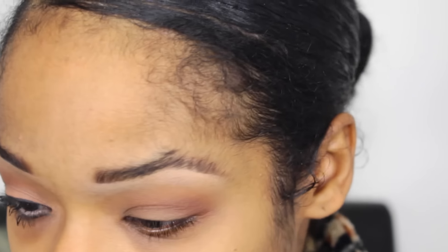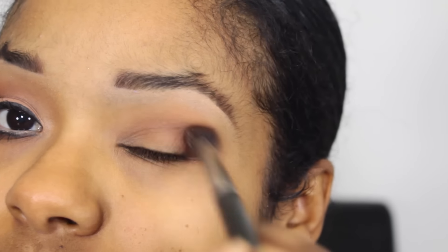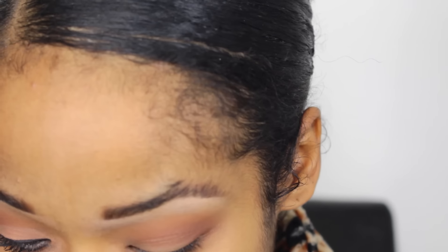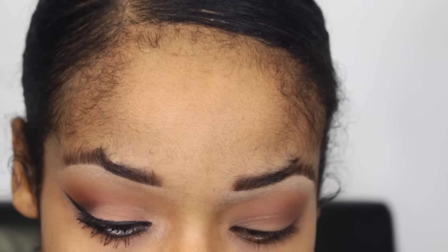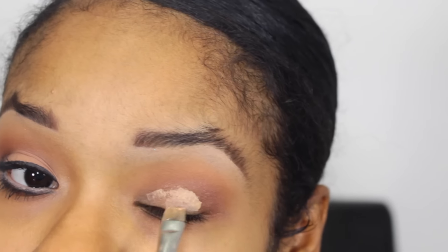Then I'm gonna take a 224 brush and go in with saddle. After that I'm gonna take a 242 brush by MAC and carve out my lid. I feel like I have a really small lid, so you'll see I made it a little bigger — like a smudge — so I'm just going to draw it out.